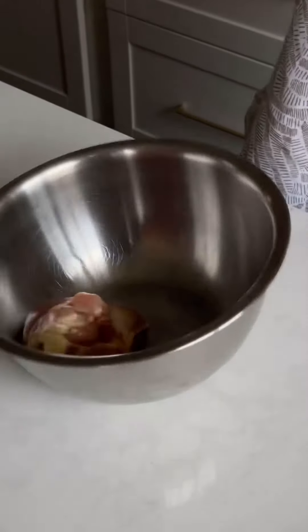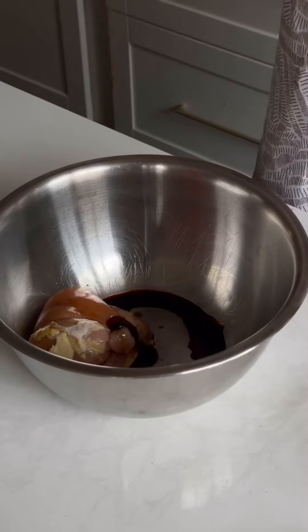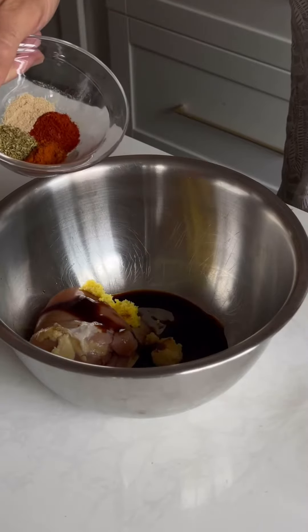Momofuku makes ramen so easy, let's make it. Chicken, soy sauce, oyster, ginger, garlic, oregano, white pepper, cayenne, paprika.